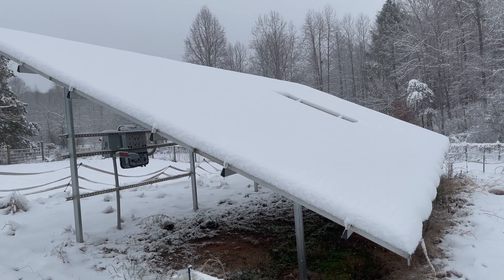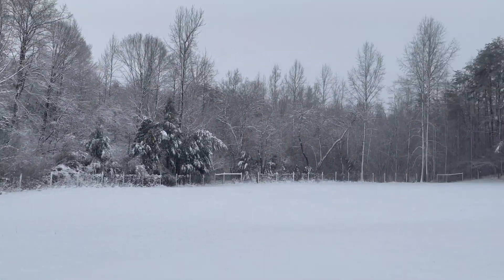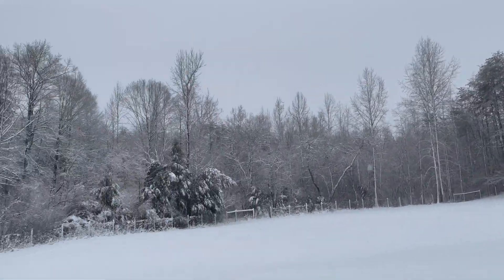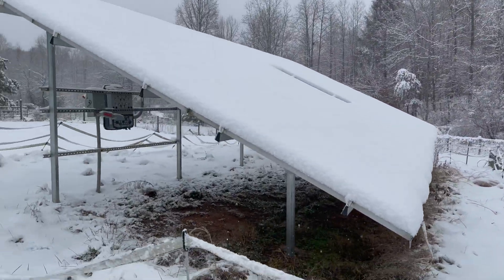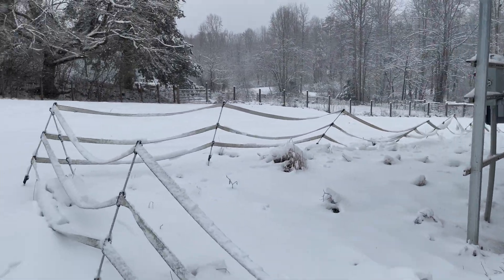Literally zero kilowatts coming out, zero watts coming out of it. The cloudy, snowy day is one part of it — part of it is snow on the panels. We'll walk around here and look at the inverter, but it's reading zero.